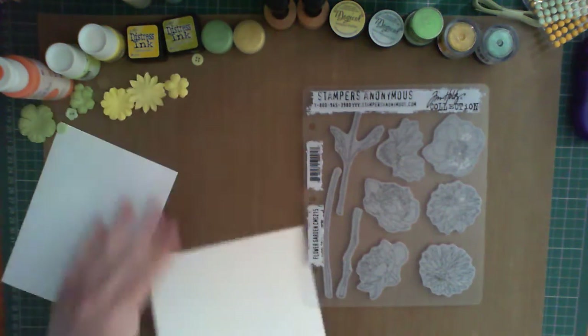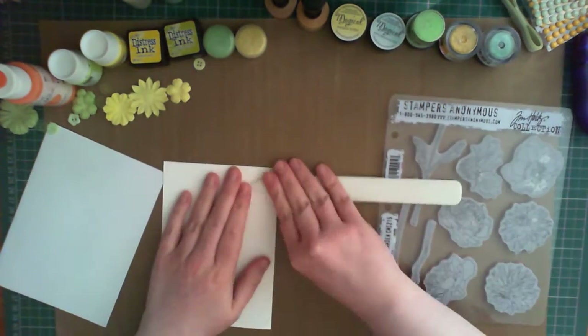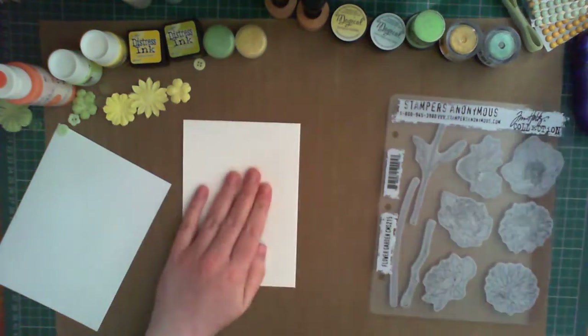I'm using a stamp set from Tim Holtz called Flower Garden, and a pre-scored and cut card base in C6.